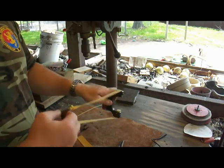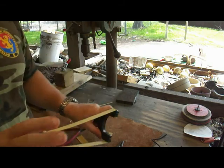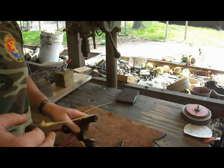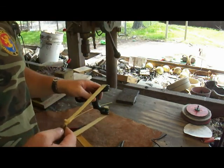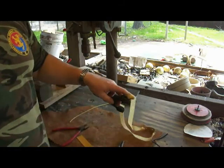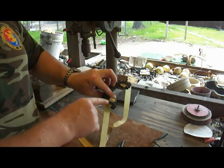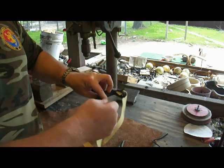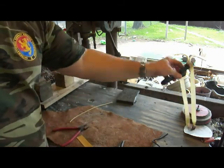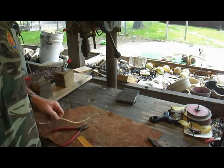Pull both bands out to their max to make sure they don't break and there are no deformities or defects. That's how you tie a band set onto your slingshot — you can tie it so it's shooting through the forks, or up and over, either way works fine.